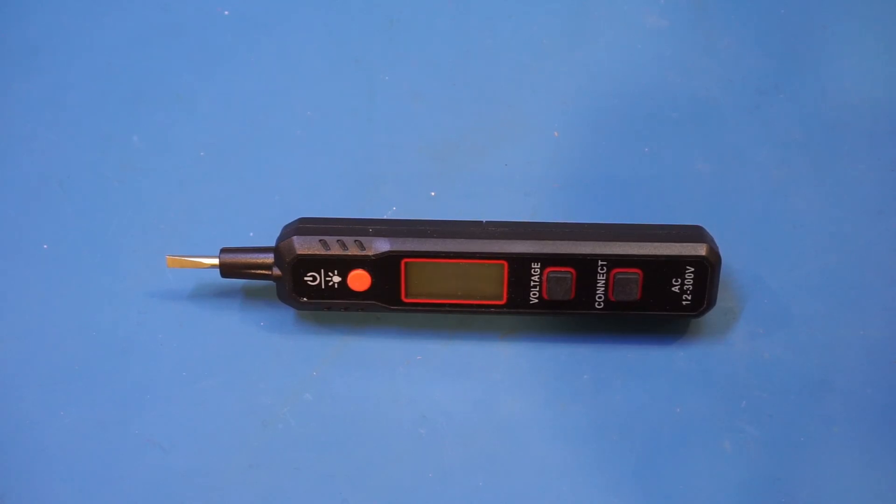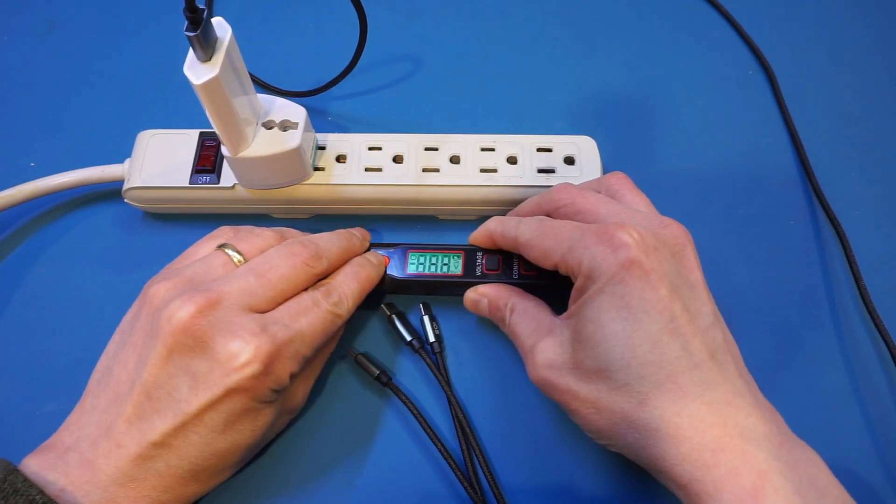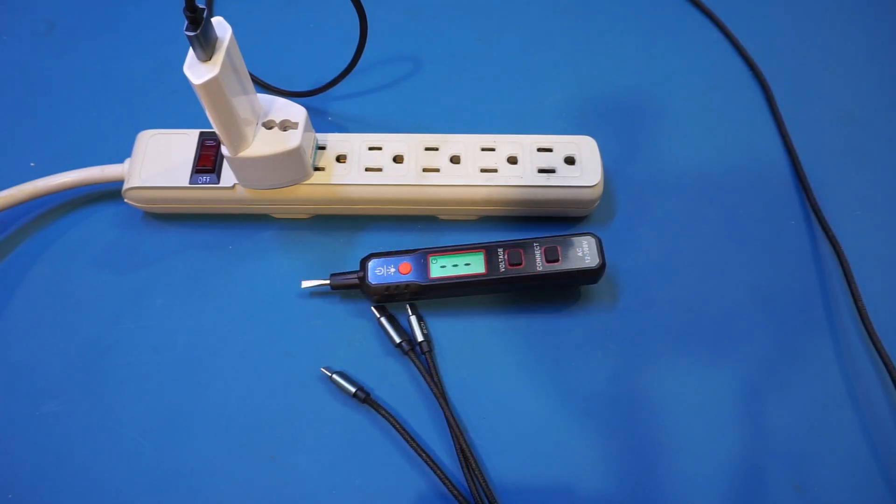Before we proceed with the potentially destructive testing, I do want to power it on and show you guys what this voltage tester is capable of. One of the reasons I don't like these voltage testers is because they are typically capacitively coupled and are extremely prone to false positives. This is especially true when measuring the output from an isolated switching power supply. Let me power on this voltage tester and show you this behavior.